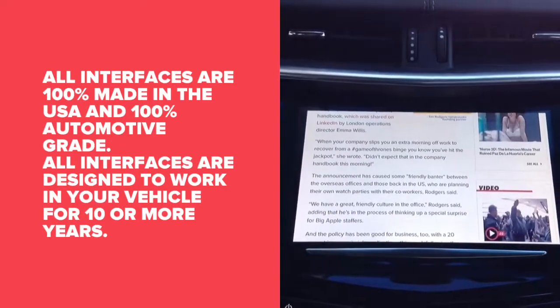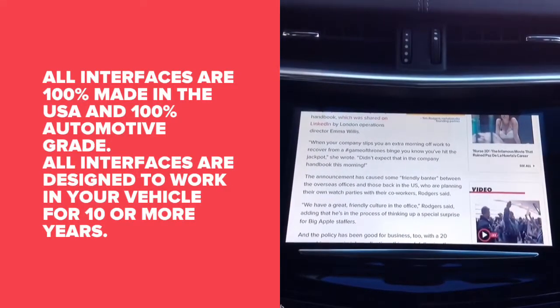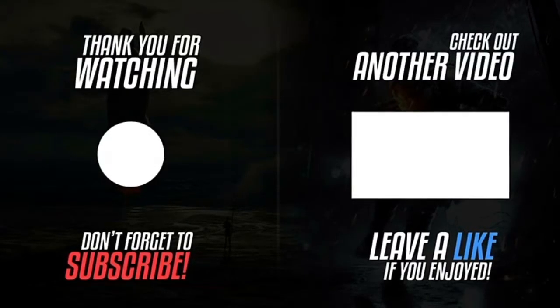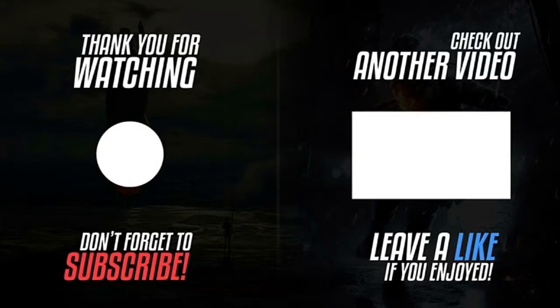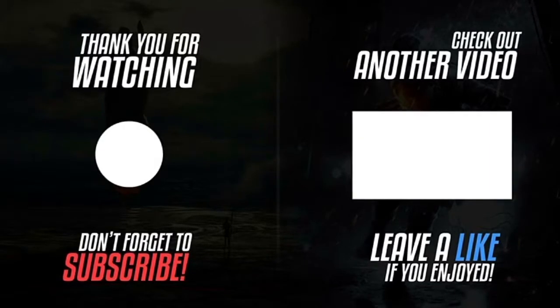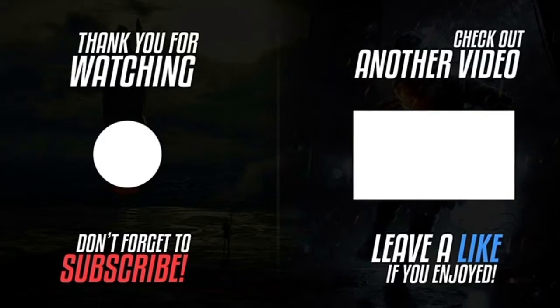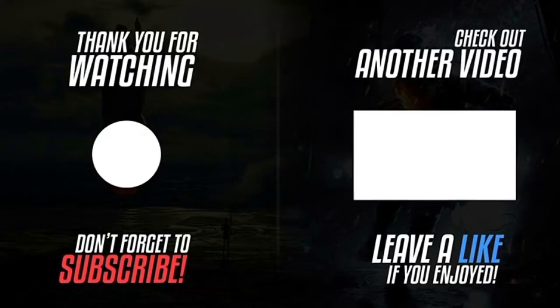All interfaces are 100 percent made in the USA and 100 percent automotive grade. These interfaces are designed to last a minimum of 10 years. Thank you for watching. Please click the round logo on the left-hand side to subscribe. To watch another video, click the video on the right-hand side. If you enjoyed this video, please share and leave a like and a comment.